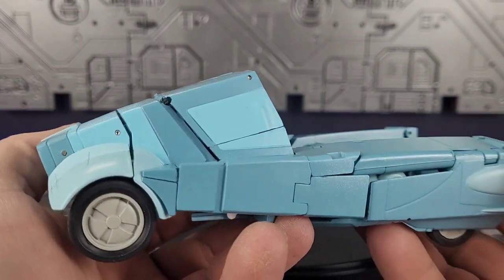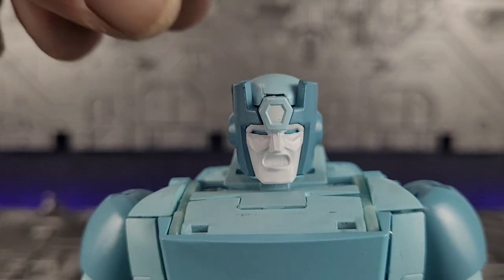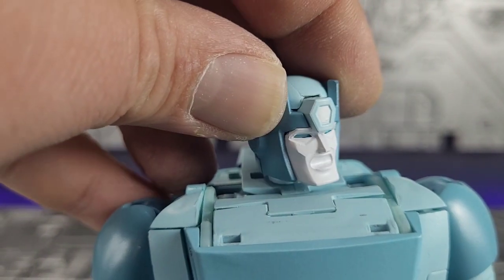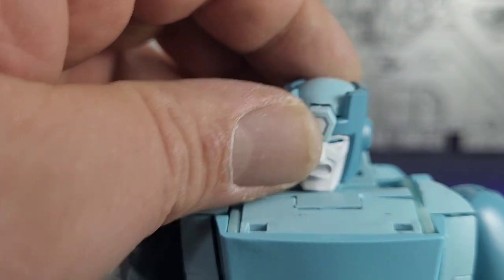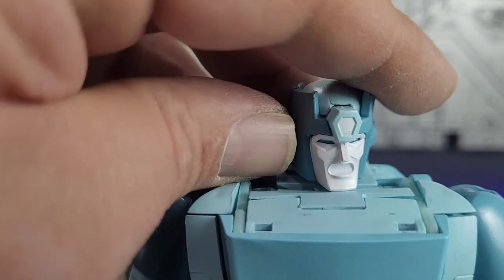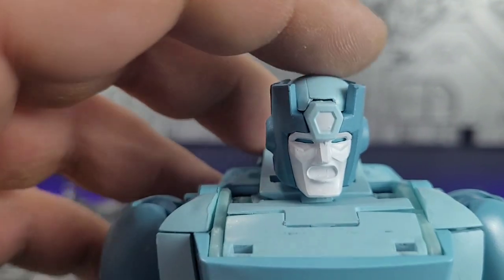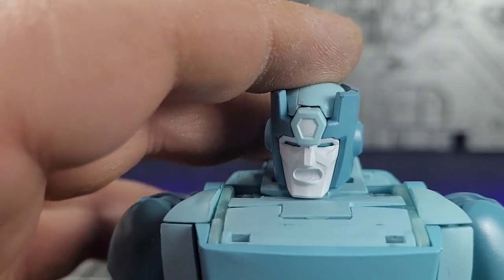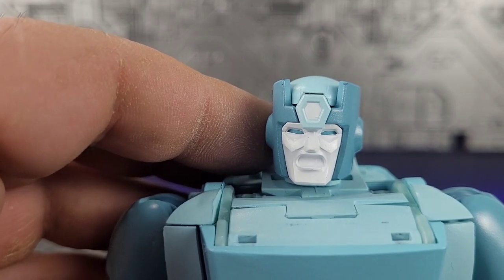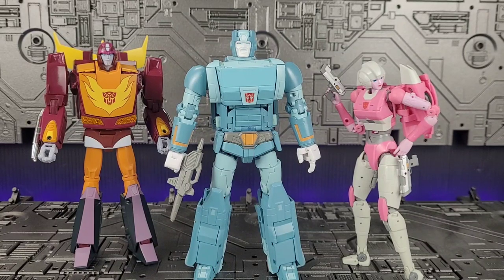Here he is with the different head sculpts — the round head on top. Sadly, that's the best I can get it on there, and it's the same way for the flat head. And here he is alongside Masterpiece Hot Rod and MMC RC for a size comparison.